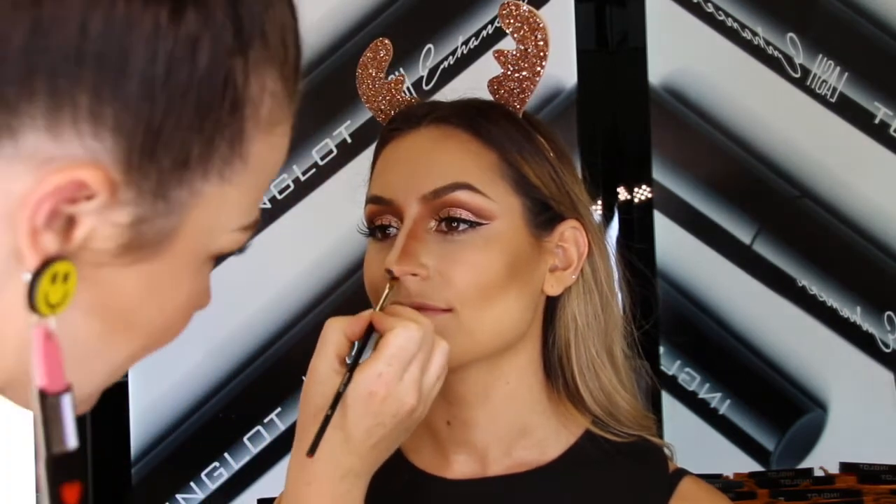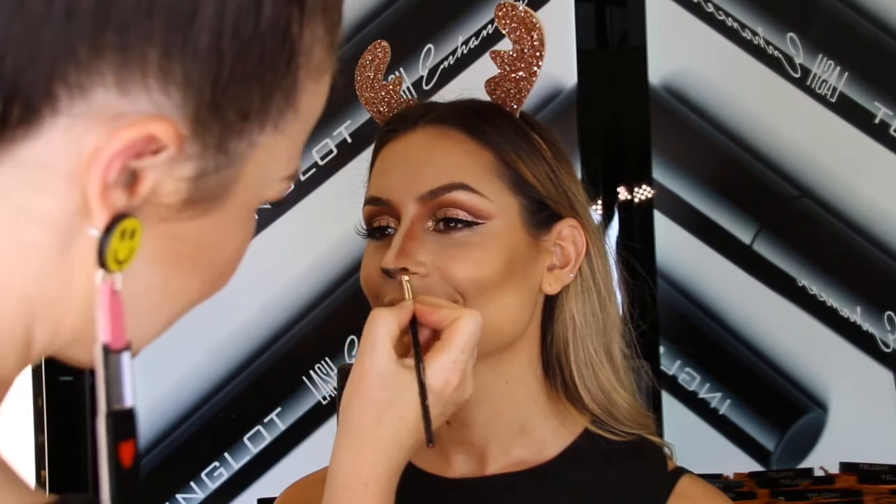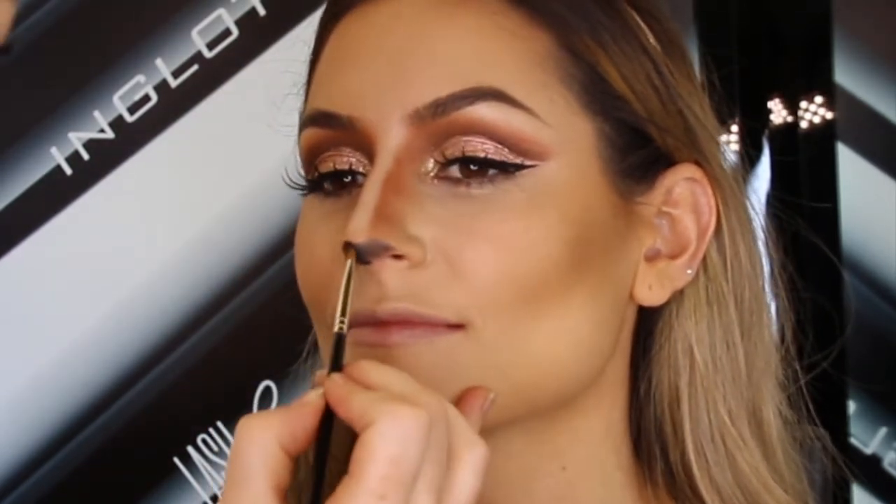Now for the little reindeer nose, I'm going to use the black eyeshadow first to map out where we want the nose to go in case we make any mistakes. We want to create almost a love heart shape right on the tip of the nose, and once I'm happy with the shape I'm going to darken that up with black gel liner.